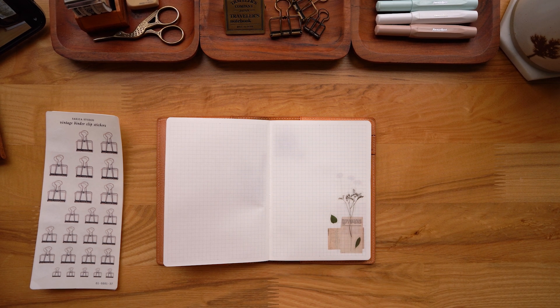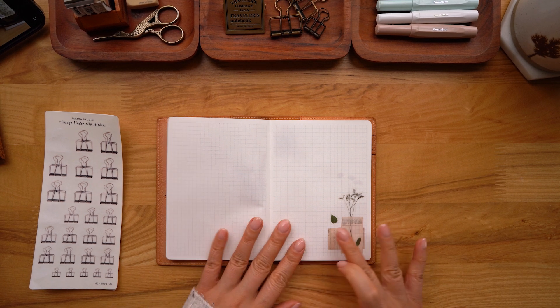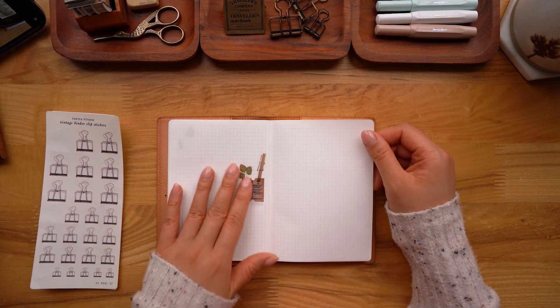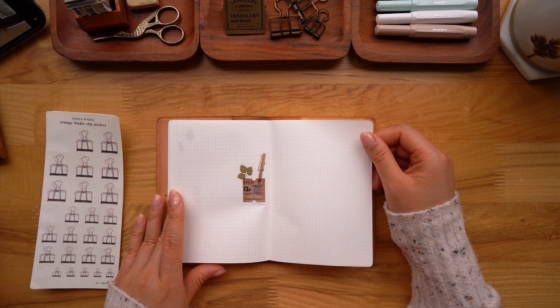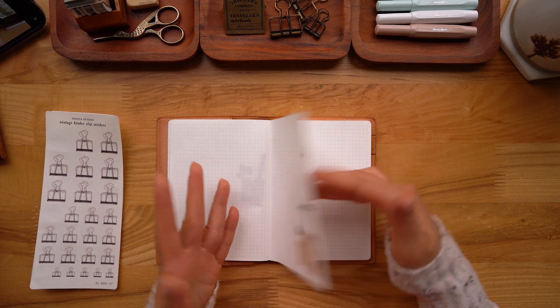As for short-form content, I'm just winging it. I have no idea what people want to see and the algorithm on Instagram is so unpredictable. I don't care about the algorithm anymore — I'm just going to share whatever I want, like photos and short videos of my filled planner pages. As for sketchbook with me videos, I like to sketch and paint without the camera in the way, so I think I'll just keep doing that.